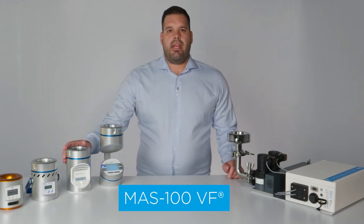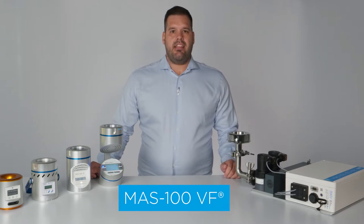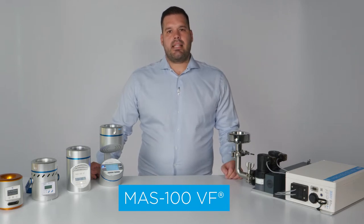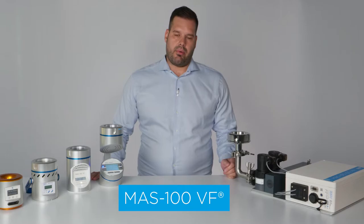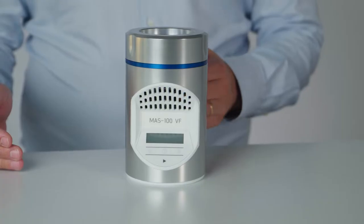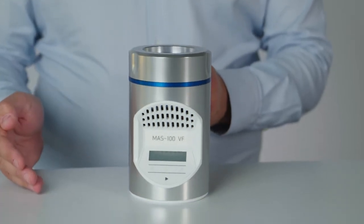The MES100VF is one of the most popular microbial air samplers. It is used for viable air monitoring in clean rooms and other controlled environments. In this clip I will present you all the features and capabilities of this powerful product. My name is Andy and I will present you the MES100VF. The MES100VF is a portable impaction-based viable air sampler.